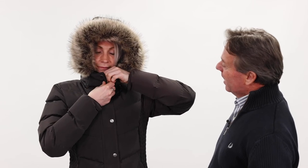Now Jodie will show you the coat in full winter mode, buttoned straight up with the double attachable front. And there we have one very warm girl.